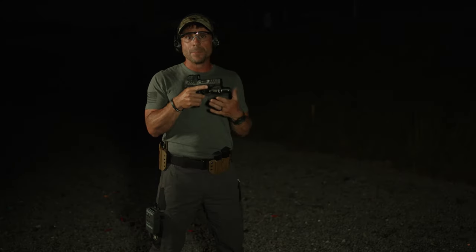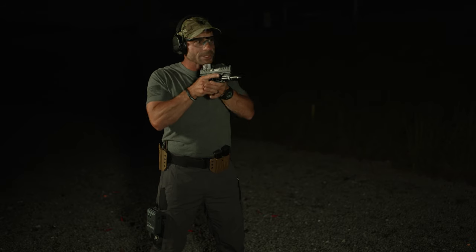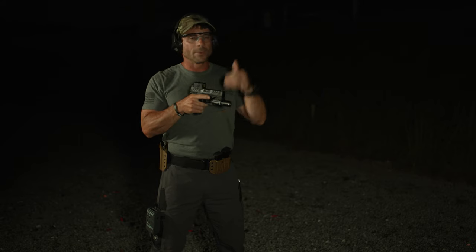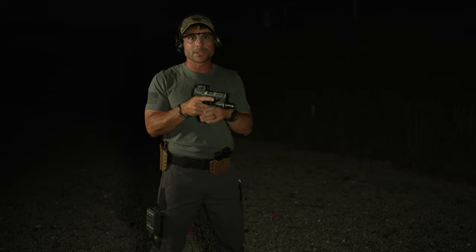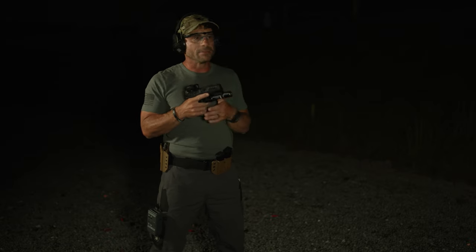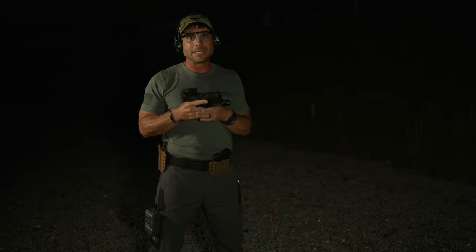Everything else is exactly the same as during the daytime. Complete the grip, push the pistol out, present the pistol, get the dot on target, prep the trigger, and once you have a good sight picture, squeeze the rounds. Make sure you practice this at night on the range or in low light conditions with this setup — but it's really no different than shooting during the day, which is the nice thing with this complete setup. Let's go ahead and shoot a few rounds and I'll show you how easy it is.